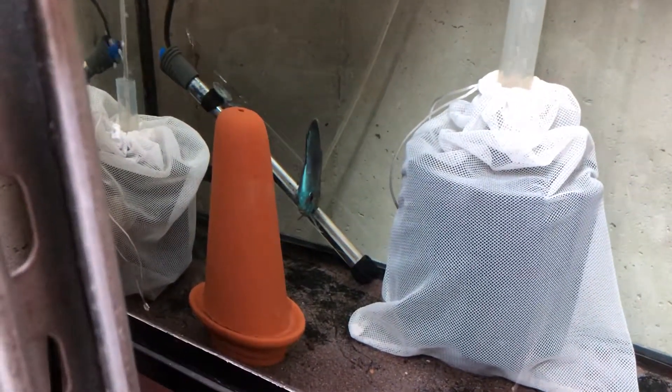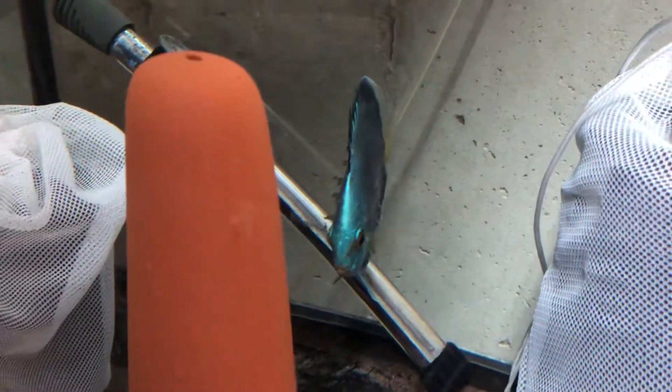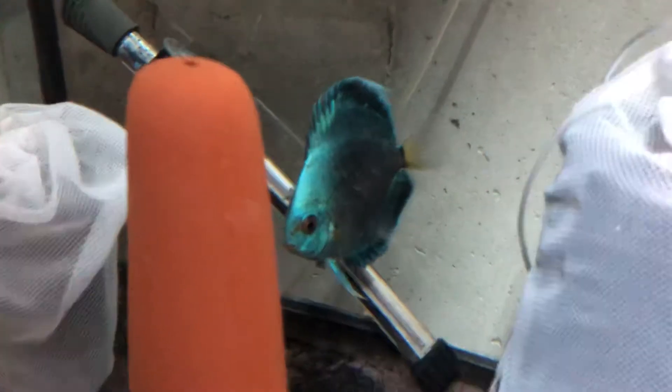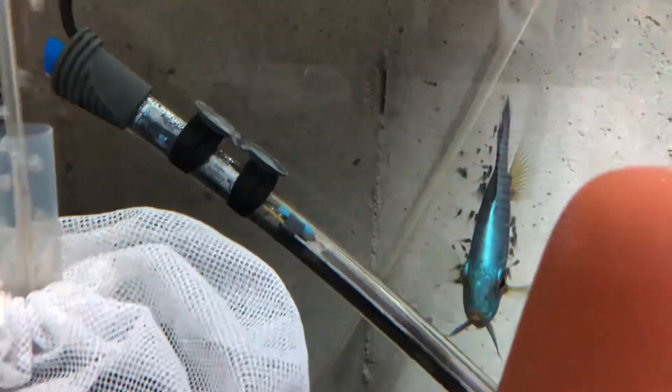Everything looks good. Here is the mom and you can see all the babies just on her. I've seen them rotating between the two parents. You can certainly see she's much darker than her normal blue diamond coloration, which is pretty amazing — she's got quite a few babies on her.